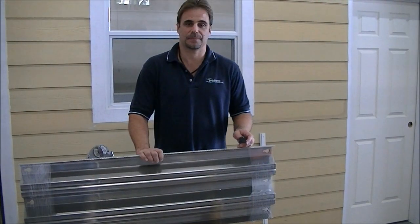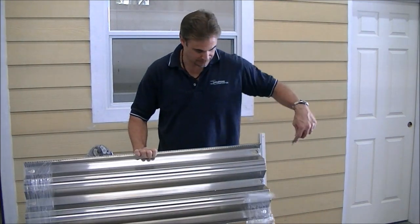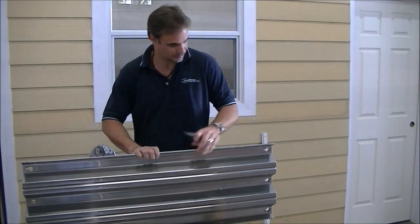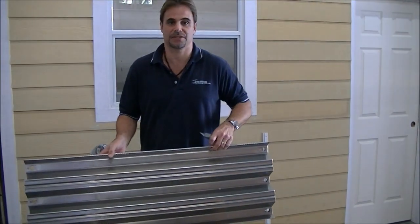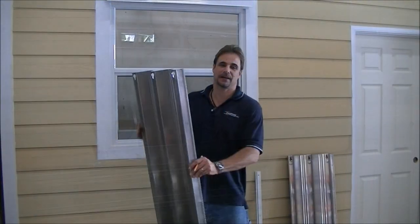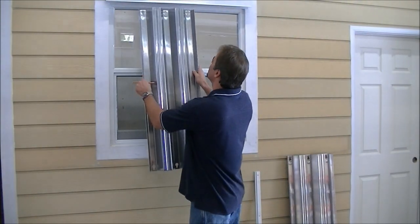Next step is going to be to cut the storm panels out of the plastic. We're going to go ahead and set them off to the side, and then take one panel and dry fit it up into the track.